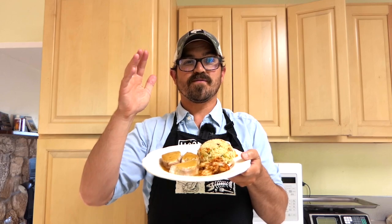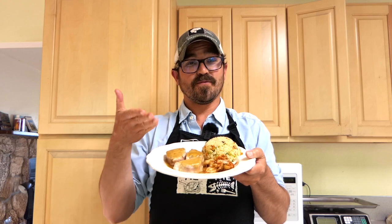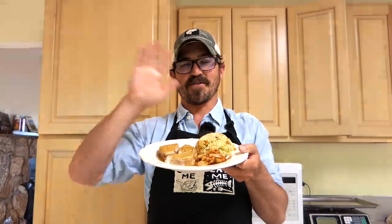If you enjoyed this video, be sure to hit that like button and subscribe for more great content. Hopefully you're enjoying your catch in the kitchen. I'll see you guys next time, either in the kitchen or out on the water. Bye!